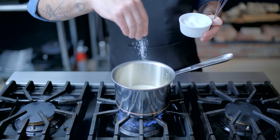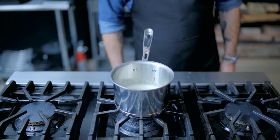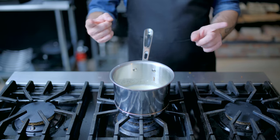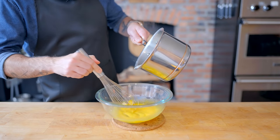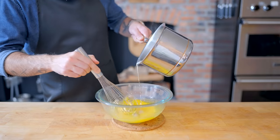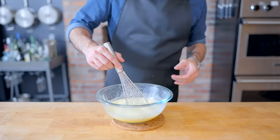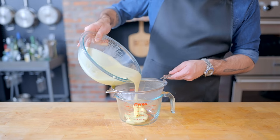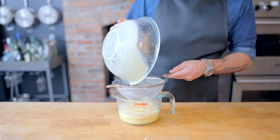Over on the stovetop, we're bringing the heavy cream mixture to a simmer over medium heat, adding a little pinch of salt, and once brought to a simmer, killing the heat and letting it sit for about 30 seconds before carefully tempering it into the egg mixture — that is, slowly drizzling it in while whisking constantly so as to not end up with sugary scrambled eggs. Once everything's nice and homogenous, we're gonna strain this mixture into a spouted container. And that's really all there is to building a basic custard.